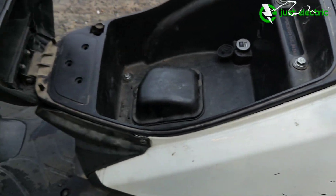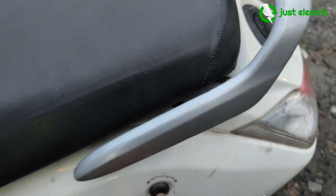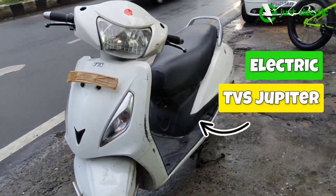We hope you liked our Jupiter retro conversion. If you also want to retro convert your favorite scooter, you can contact us.